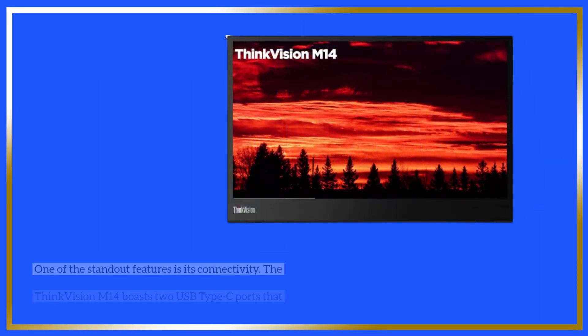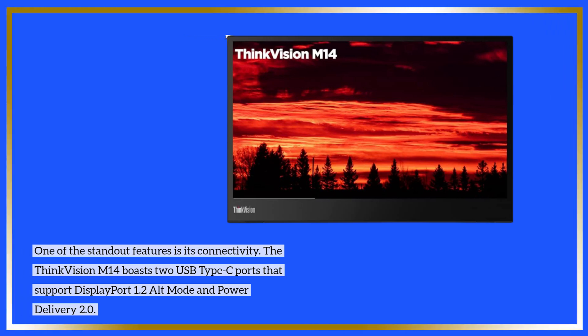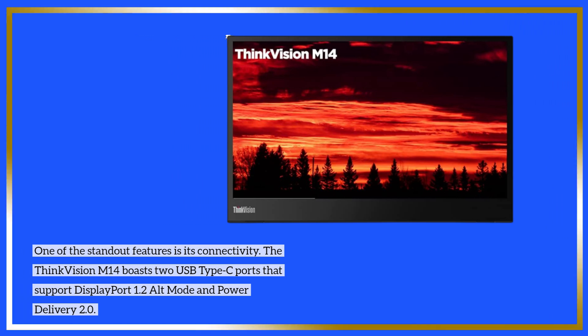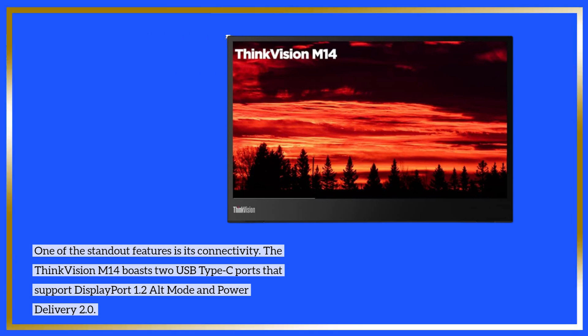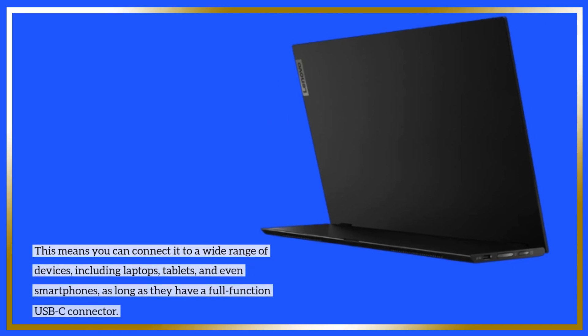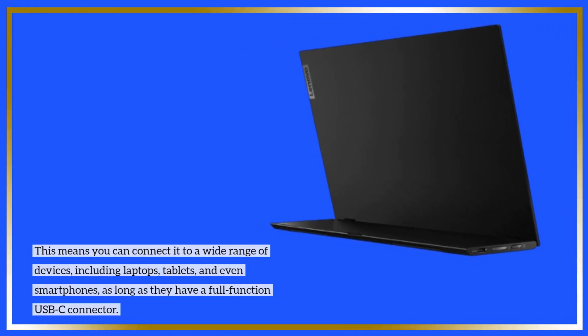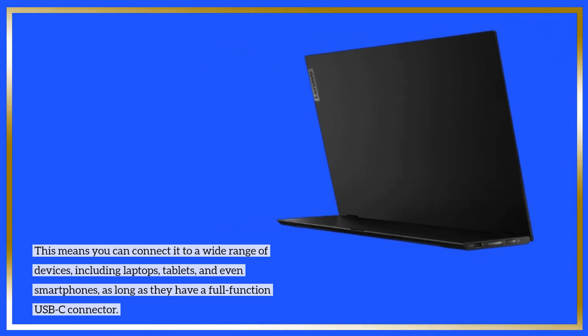One of the standout features is its connectivity. The ThinkVision M14 boasts two USB Type-C ports that support DisplayPort 1.2 Alt Mode and Power Delivery 2.0. This means you can connect it to a wide range of devices, including laptops, tablets, and even smartphones, as long as they have a full-function USB-C connector.